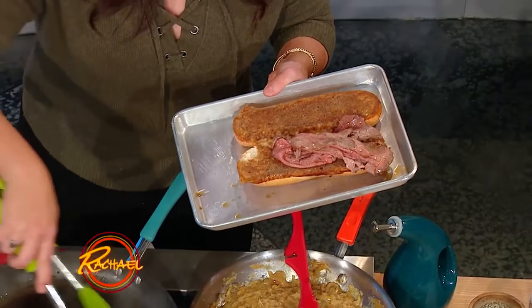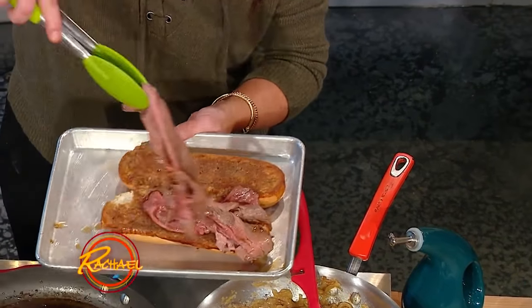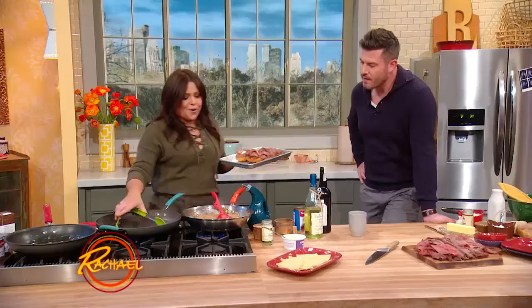And then we're going to fill our sandwich with our juicy roast beef. And then we're going to top it with our crème fraîche onions.